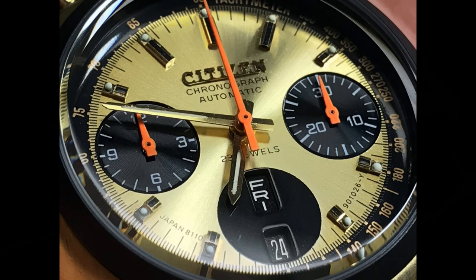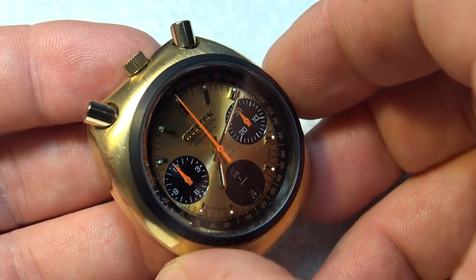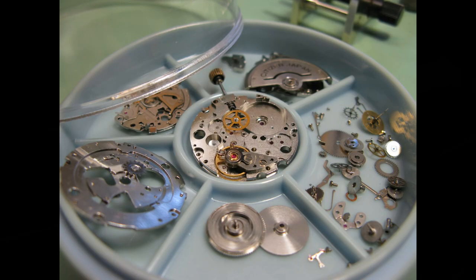This customer wanted black date wheels, and I had one set of those, which are pretty rare in bullheads and any other chronograph models. This is the movement model that I specialize in — it's my bread-and-butter watch.